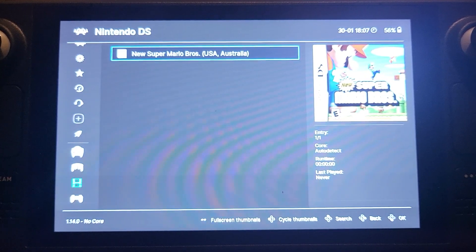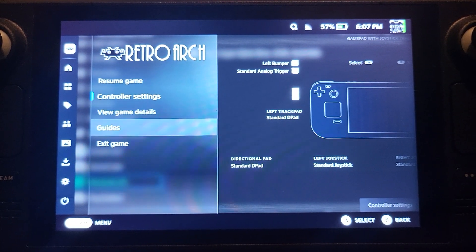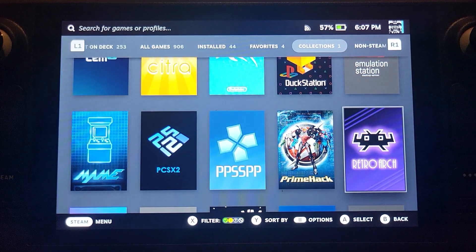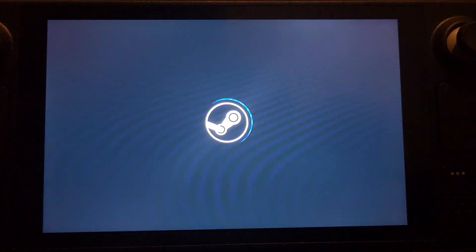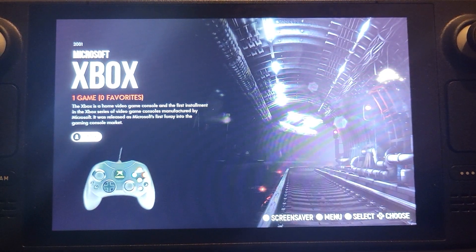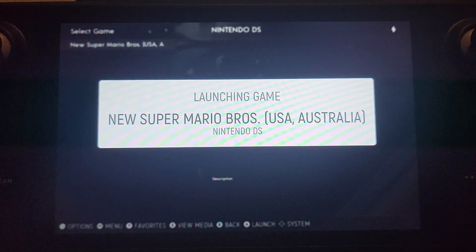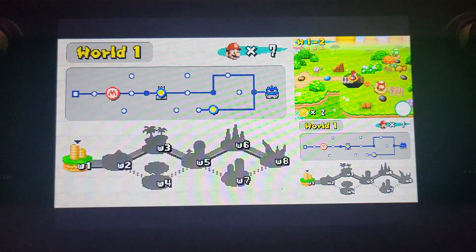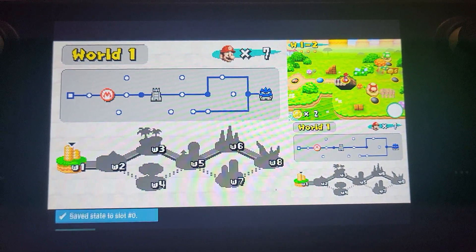That's the RetroArch method, but my preferred method is Emulation Station — so I'll quit RetroArch. The customization and controls I'll show you next apply to both methods. Launch Emulation Station and click Play. This interface is a lot cleaner. Just go to Nintendo DS, select your game, and it loads. Briefly on hotkeys: press Select + R1 to save, Select + R1 to load a save state, and Select + R2 to fast forward.